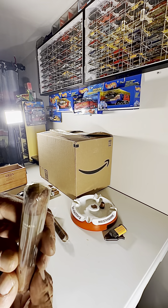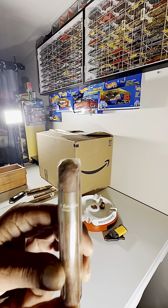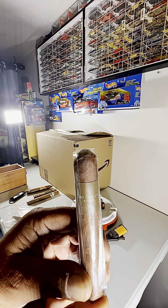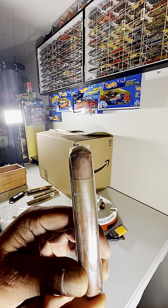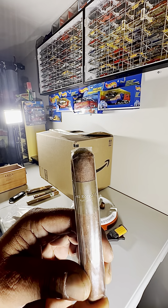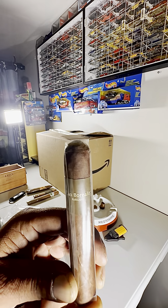Then we have a Camboriales Robusto. Now the cool story behind this one — this is the only cigar on the market with Canadian-grown tobacco. So being in Canada, I have to try this.